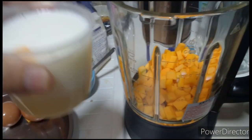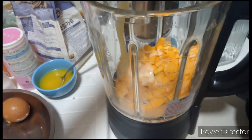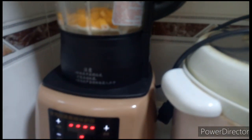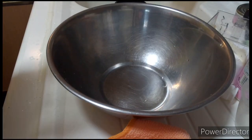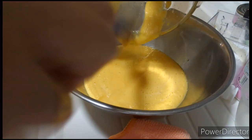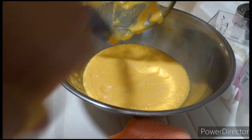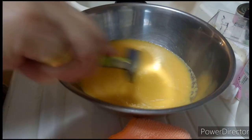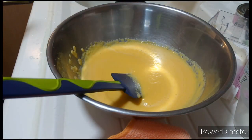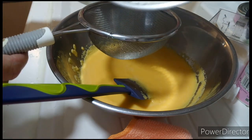Ilalagay ko itong mixture ng condensed milk at saka water. So ito guys, i-blender ko. Natapos ko nang i-blend, ilagay ko na dito sa malalim na may panghalo natin. So guys, ilalagay ko ang one and a half cup of plain flour.